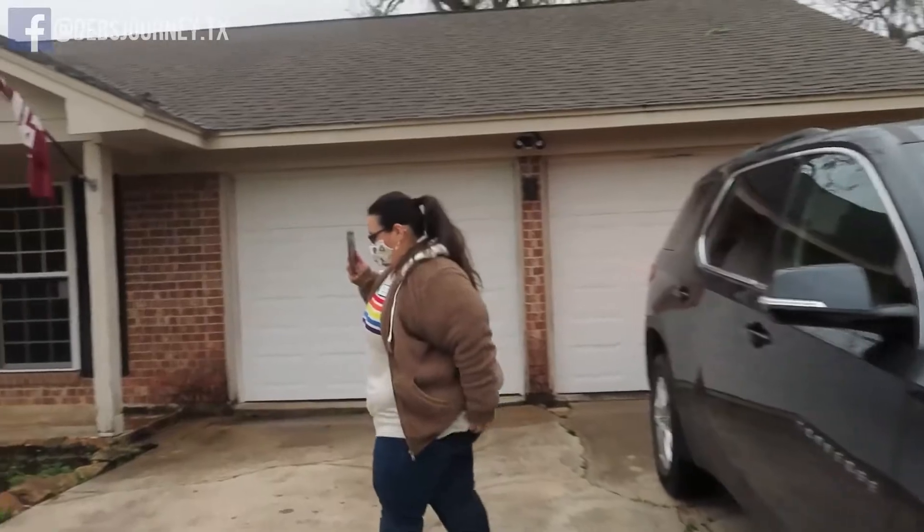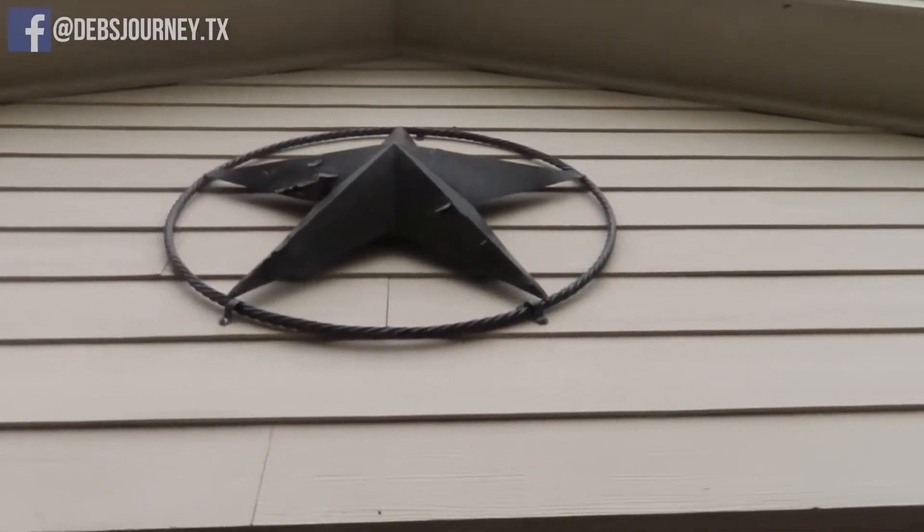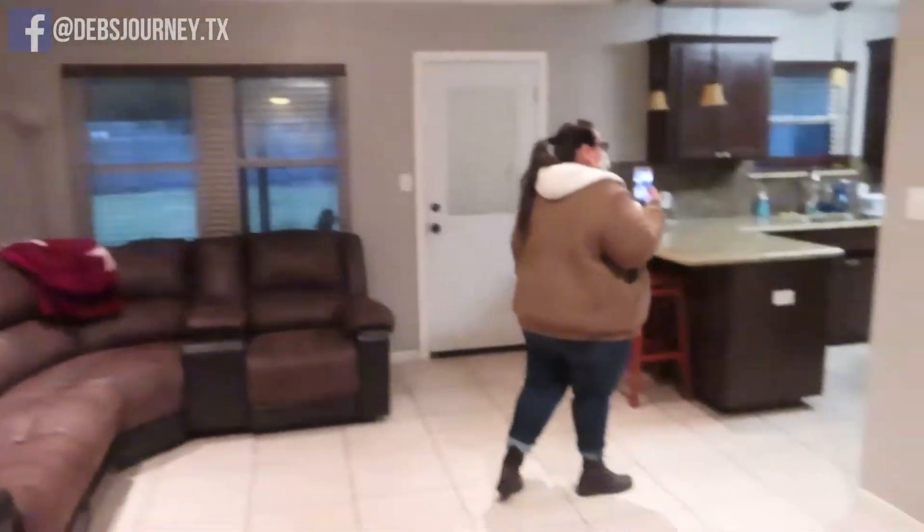Buying this house is the next step in our faith in God, and knowing that we're going to start a family soon. My lady doctor told me that everything seemed fine for me to have a baby, but that she would like for me to lose weight so that I wouldn't be in a high-risk pregnancy. She told me she would like for me to lose 100 pounds, and I've done that — I've lost 100 pounds. I mean, of course I want to lose more, but I'm believing that this is going to be a year for me to have a baby.